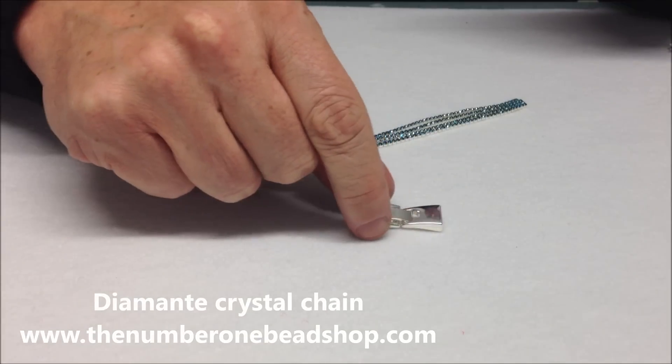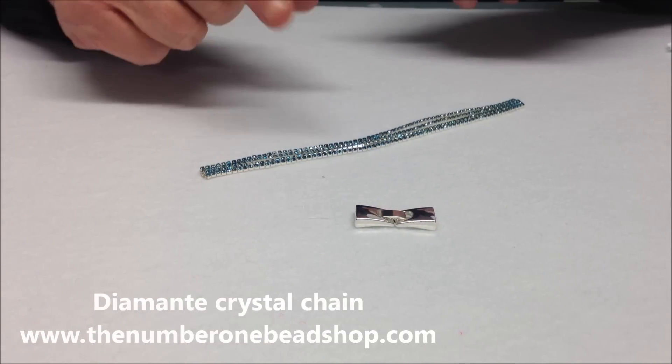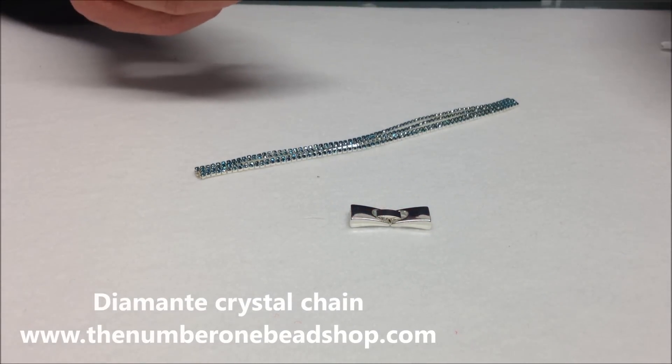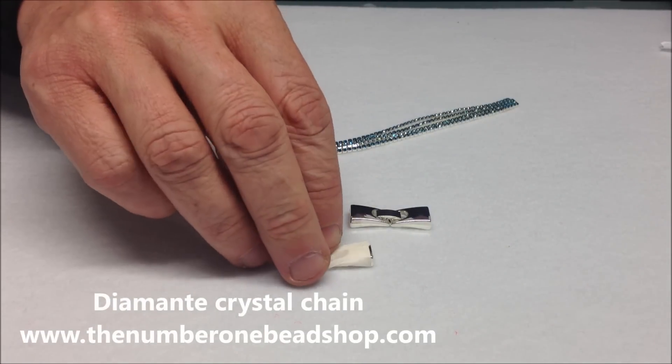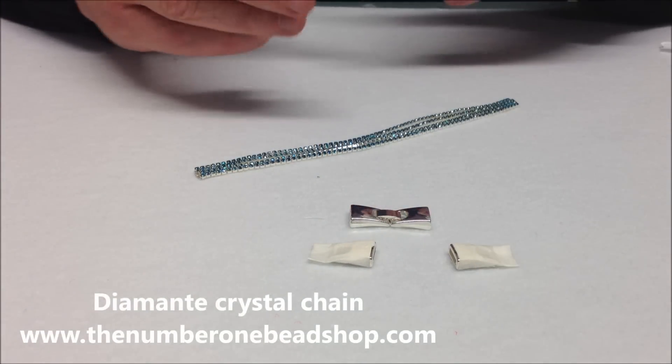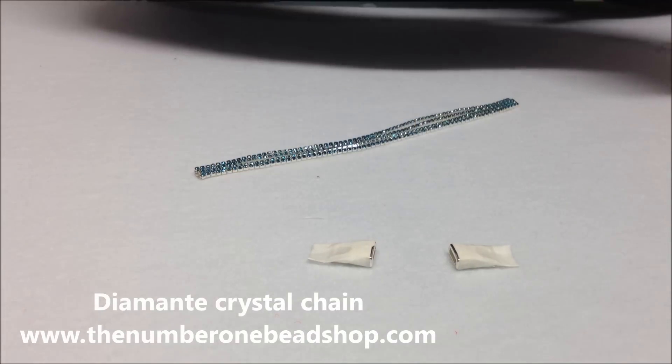Now to make this bracelet we're going to use this silver plated clasp. A good tip is to use some masking tape and wrap it round each side of the clasp before we start — it just saves any excess glue marking the materials.